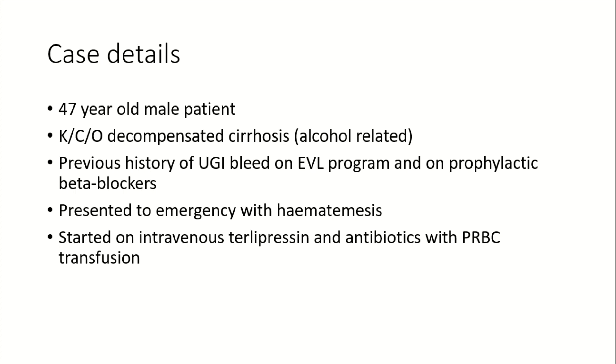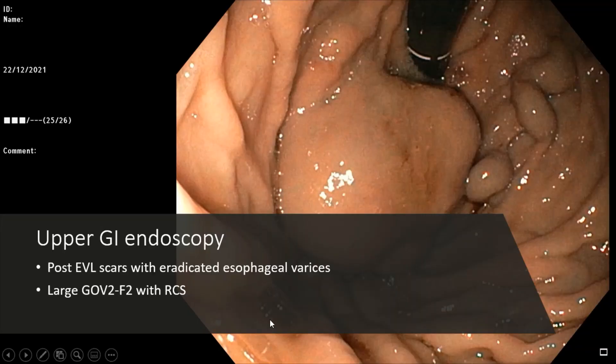He was started on terlipressin and antibiotics and his hemoglobin levels were built up. When we took him up for endoscopy, what we found was that in the esophagus there was only scarring and no varices — the varices had been eradicated — but there were these humongous fundal varices along with red color signs.